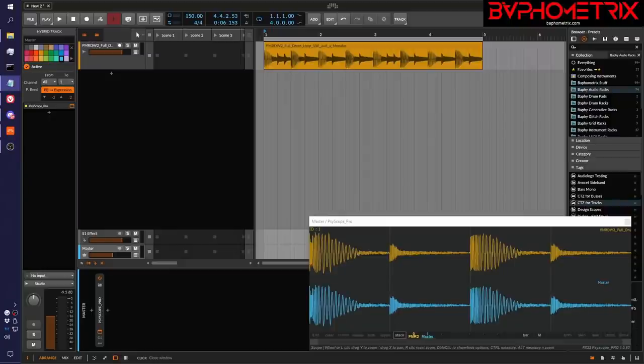Hey everyone, this is Mathmetrics. Welcome to episode 10 of Mixing Loud with Clipped to Zero.